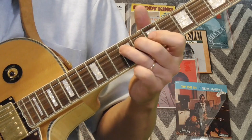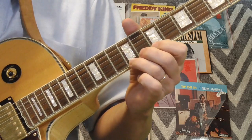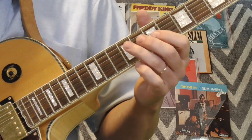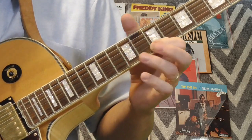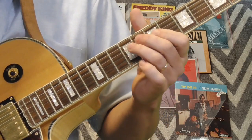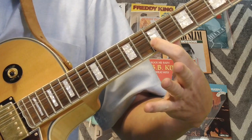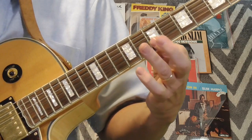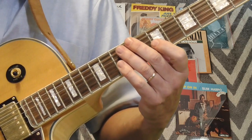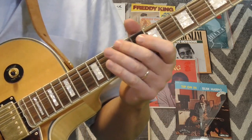The first part of the lick goes like this, and then he does a slide where he's going to slide from the ninth fret of the first string to the eleventh fret. Then it sounds like he's coming back to the seventh fret of the first string and then getting the seventh fret of the second string. He does variations on it throughout the song — sounds like he plays it a little differently each time, but this is the basic outline of the lick.